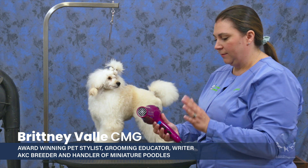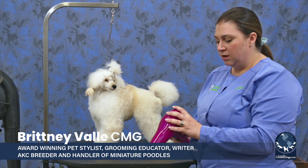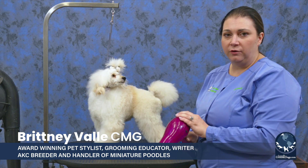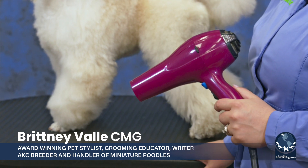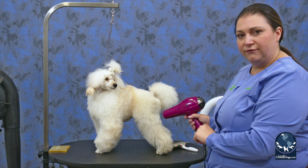The next dryer option I want to talk about is a human hair dryer. We use these a lot when we travel. There are many different ways to hold these. There are also clamps that you can get to put on your table that will clamp and hold this for you.